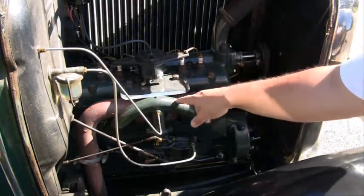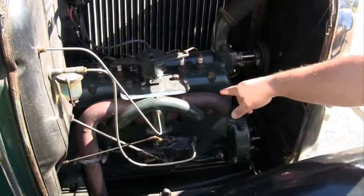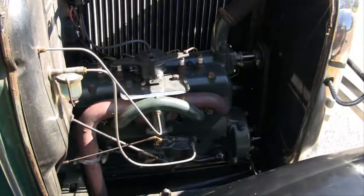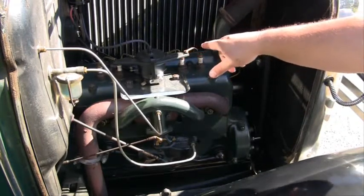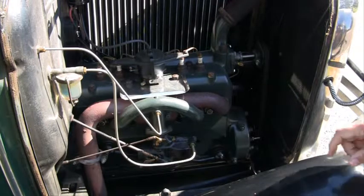This green piece on top is your intake manifold, and the rusted piece is your exhaust. And above that, we have your distributor, which is this interesting-looking black piece on the top here.